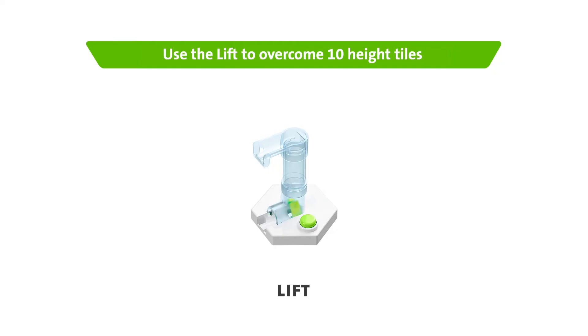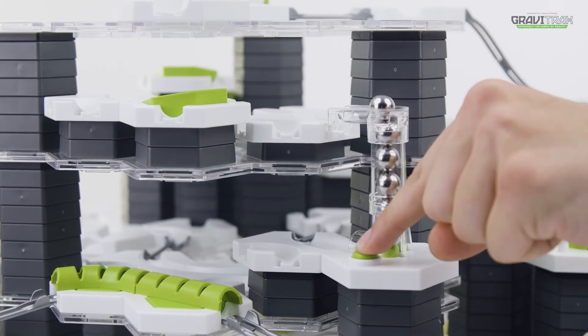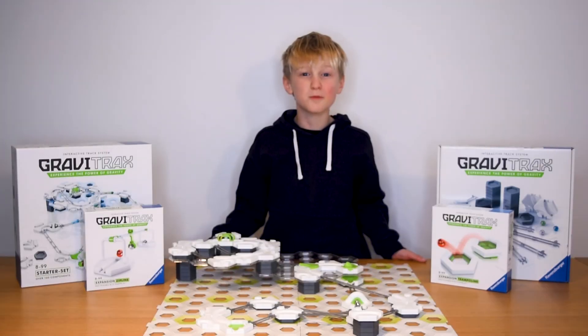You can also use the lift to take the marbles up by 10 height tiles. Look, with one press you have lift off! Awesome stuff!